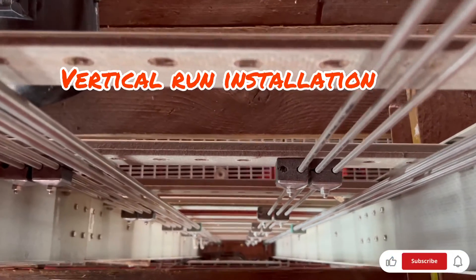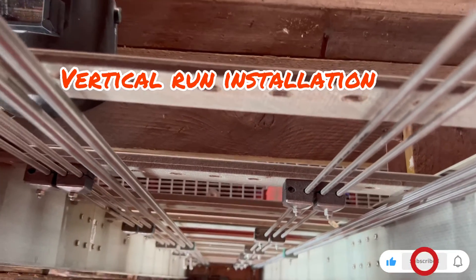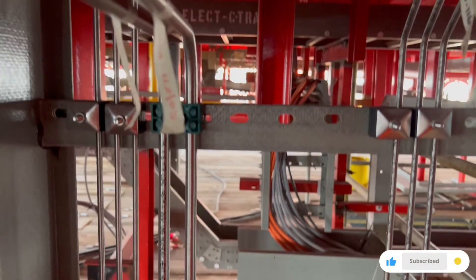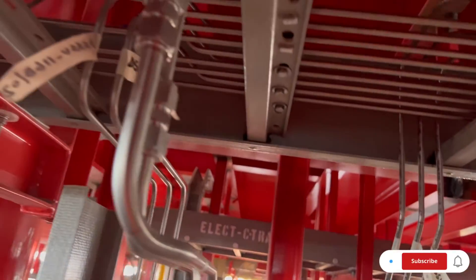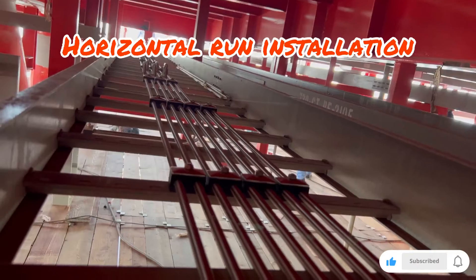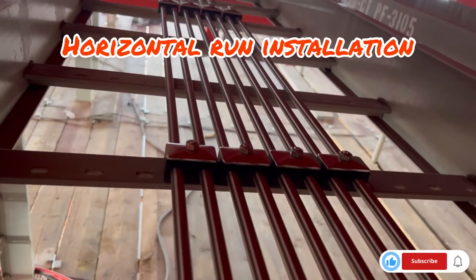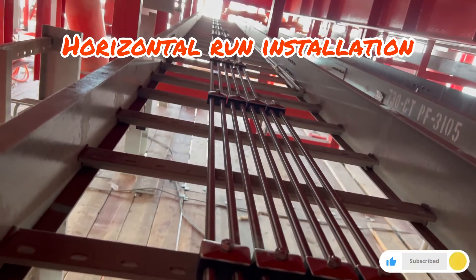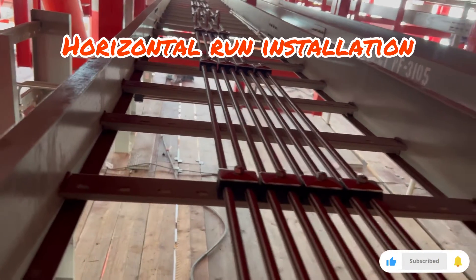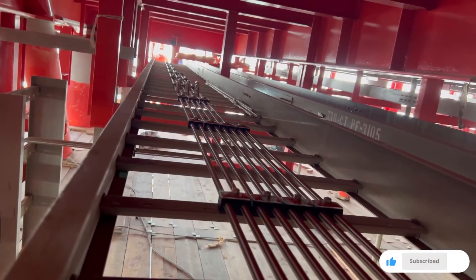That is the installation in the vertical run. You can see how they provide the clamp and how to install on the cable ladder, the offsetting, how they prepare the connected union, and how they install in the vertical and horizontal run — including the separation of the tubing.